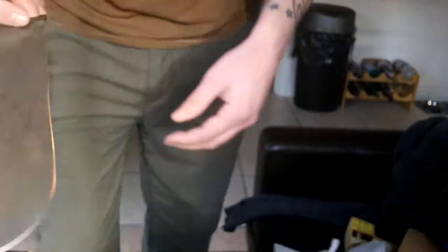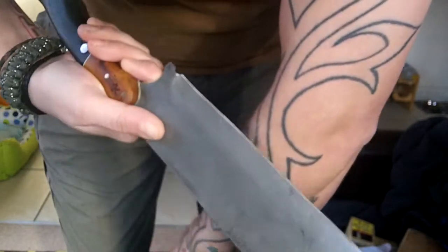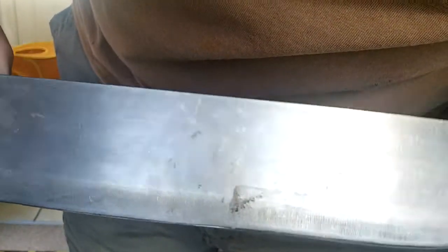Yeah, it's not mega sharp, but it is cutting. Anyway, have a good day guys.